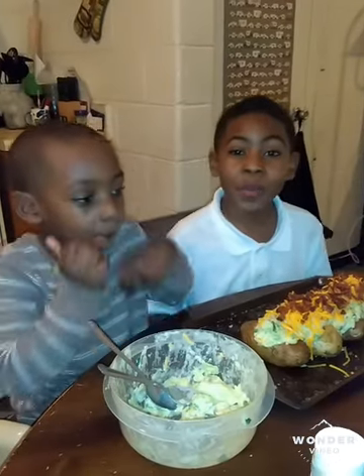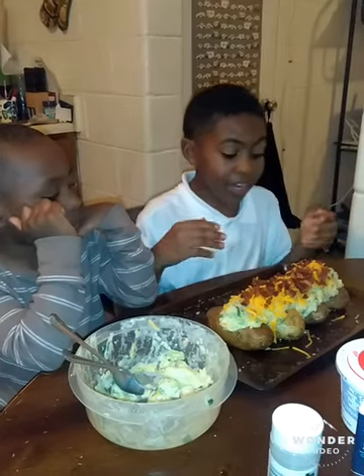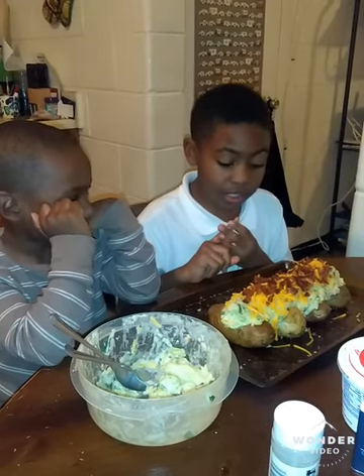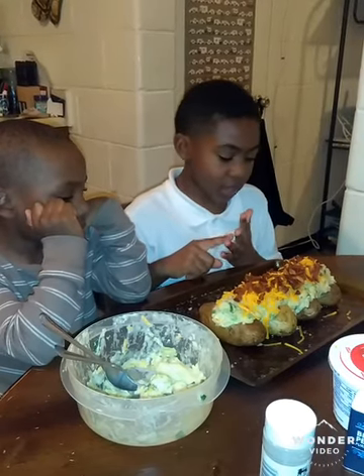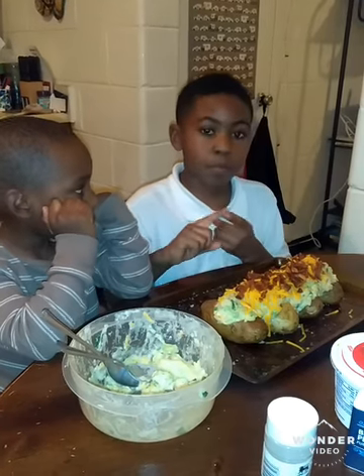Hey everybody, we're back. So I cut it into an oval and I stuffed it with mashed potatoes, bacon, cheese, green onions, salt and pepper. And I stuffed it with broccoli.